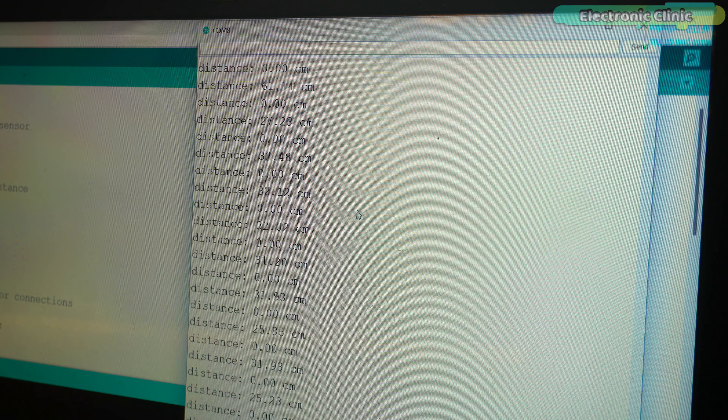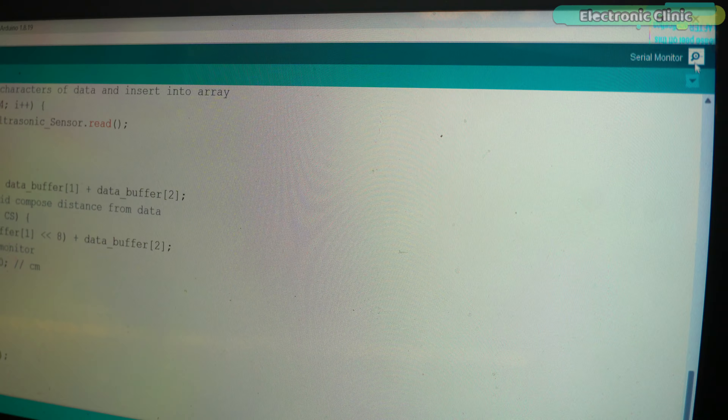While the PWM version of the ultrasonic sensor is connected, let's try the program written for the UART version of the A025UW waterproof ultrasonic sensor. It's not working — so you practically saw that the UART version programming doesn't work with the PWM version of the A025UW, and vice versa.